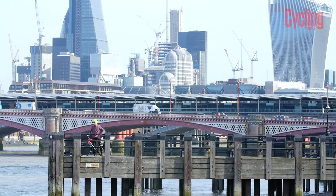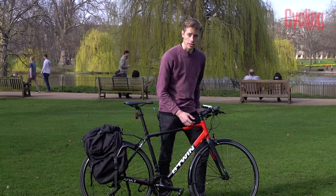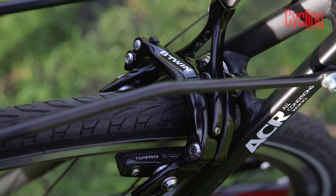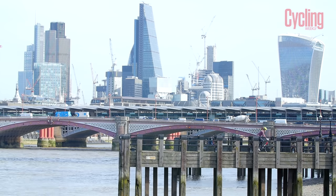Some cheaper hybrid bikes might even come with a triple chain set up front, giving an even greater range of gears. In terms of brakes, hybrid bikes will often come with rim brakes, although more expensive models might come with discs. These typically offer greater stopping power in wet or muddy conditions, giving you greater versatility in where you want to ride your bike.